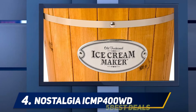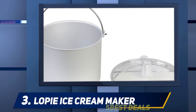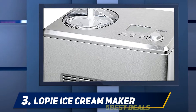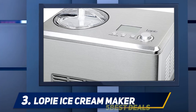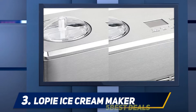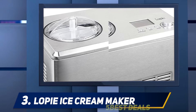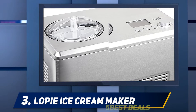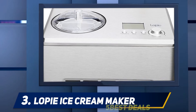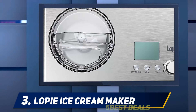The unit is supported by a 90-day warranty. At number three, the Lopie Automatic Ice Cream Maker. Lopie is an online store. This ice cream maker features a built-in compressor without the need for pre-cooling. The unit has a stainless steel body, an aluminium container, a churn, and a transparent plastic lid.